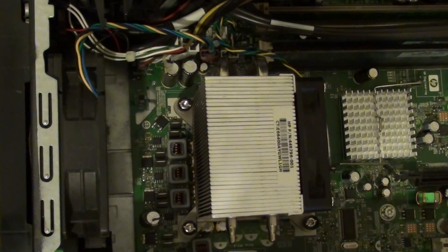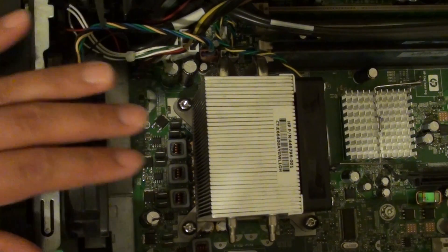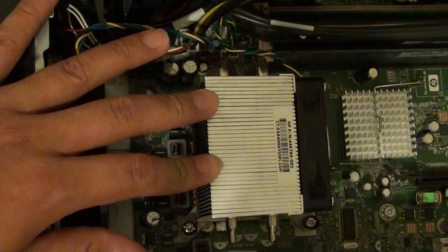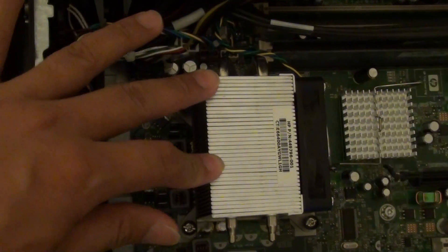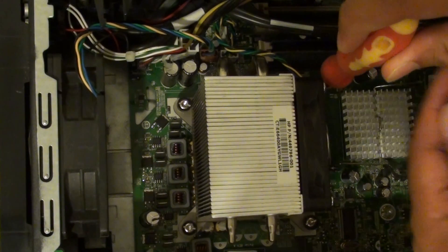How to insert or remove an Intel Core 2 Dual processor onto a motherboard. Whenever you are removing a CPU, it always sits under the heat sink or a fan. So if you are removing the CPU, we need to first remove the heat sink. We just want to remove the fan first.